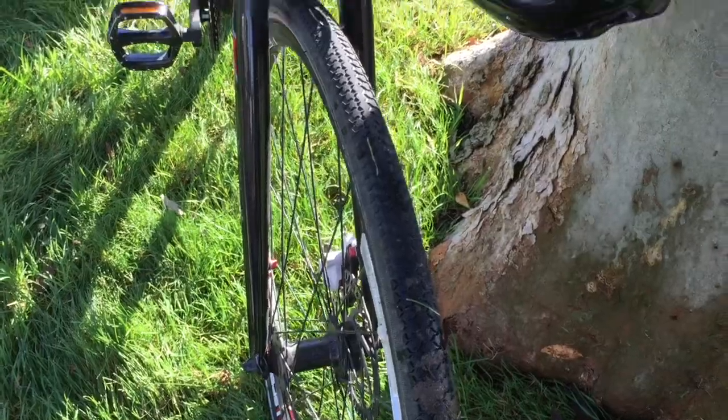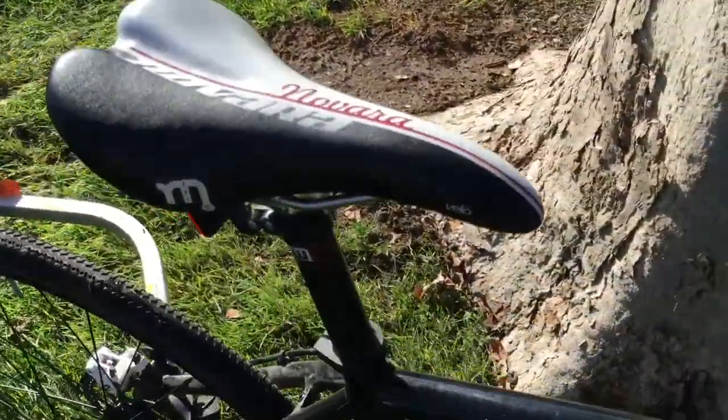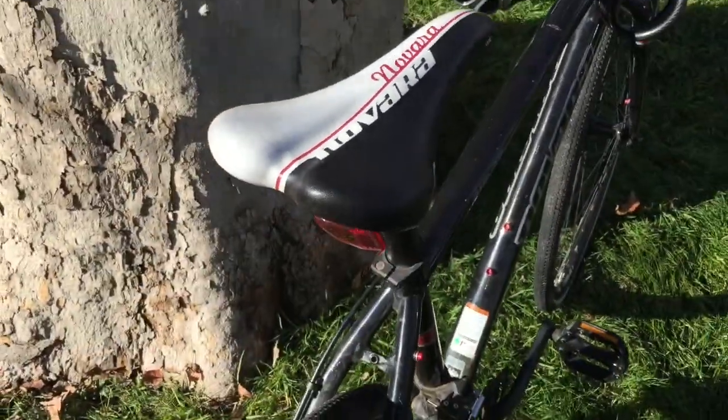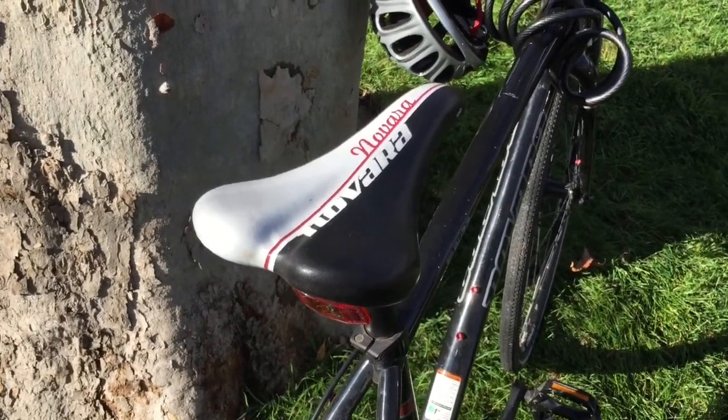I've had it about a year. It's been on the back of my car a bunch of times. I've ridden it quite a bit, mostly with that stroller. It has a great comfortable seat — I really like the position.